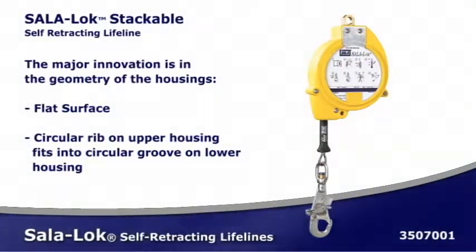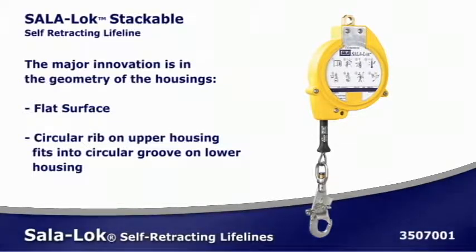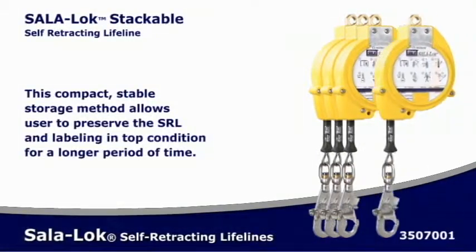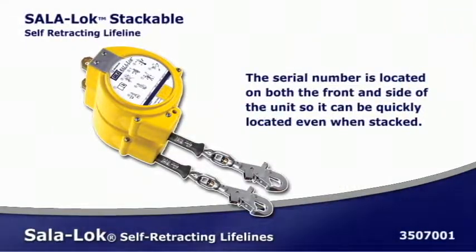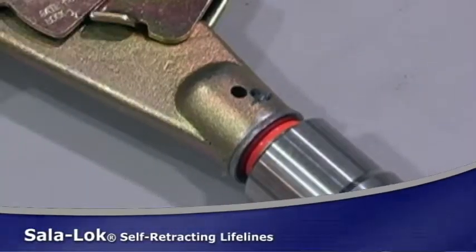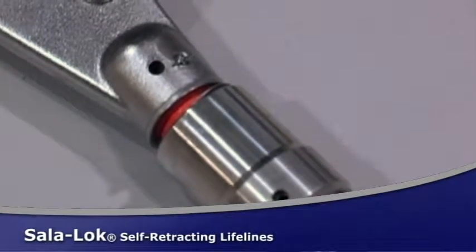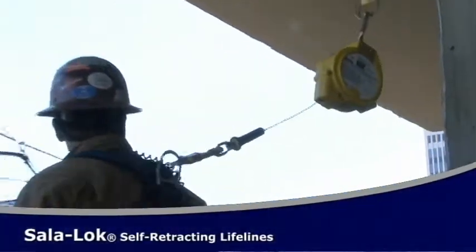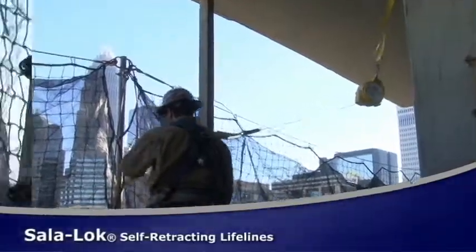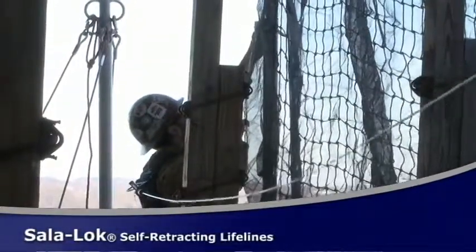DBI Sala's new compact and stackable SRL is the only device on the market designed to meet the user's storage needs. The innovative housing allows the units to fit together, saving space and handling time. The units can be stored flat to form a compact and stable stack to reduce storage bulk. The swivel snap hook with impact indicator makes it easy to connect and enables visual inspections. The lifeline extends and retracts automatically, allowing the user to move around the work area unhindered. The anti-ratcheting brake system stops falls within inches, limiting arresting forces to 900 pounds.